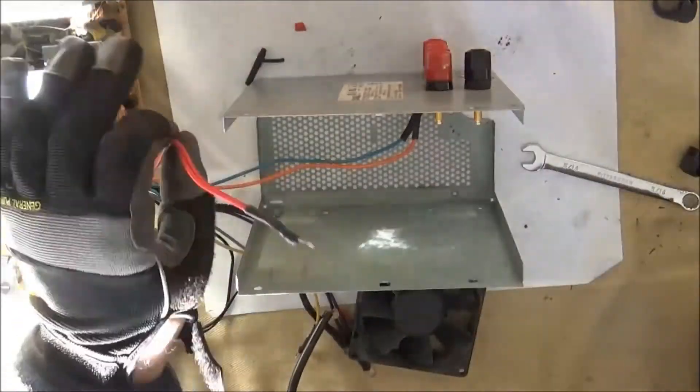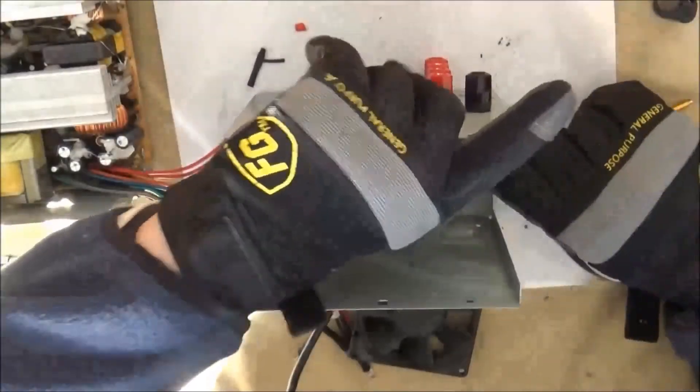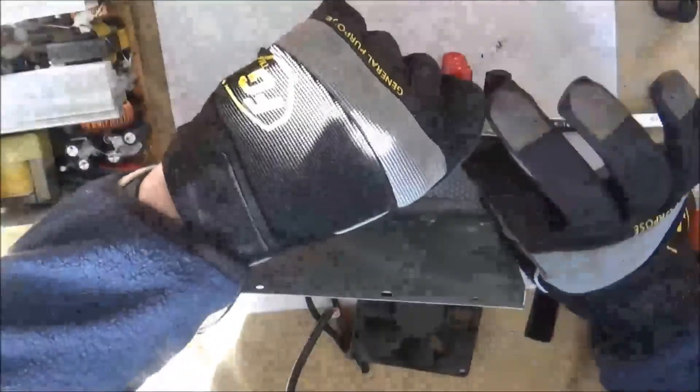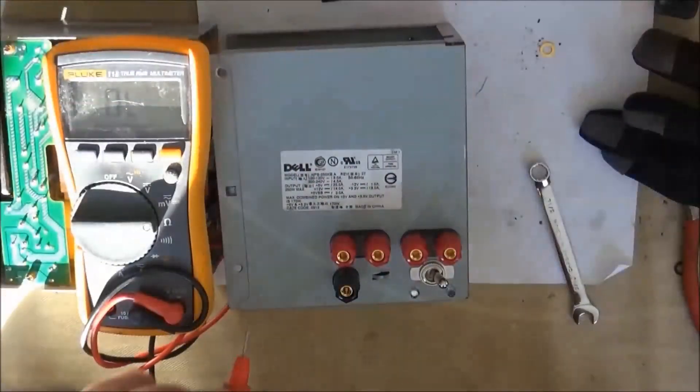After installing all of the wiring, I go back and install the switch and the two LEDs. I hold the two LEDs into the case by using some hot glue once they're in place. Here, you'll see that the switch and LEDs are in place.